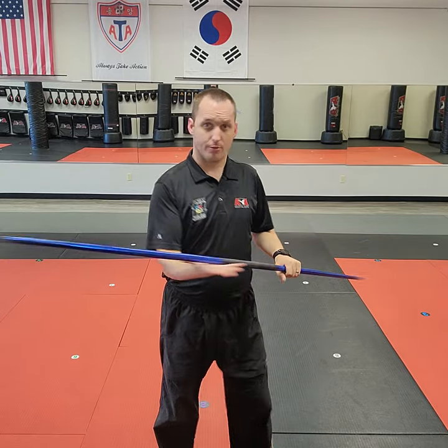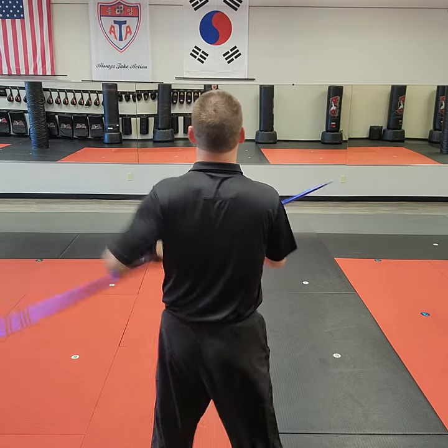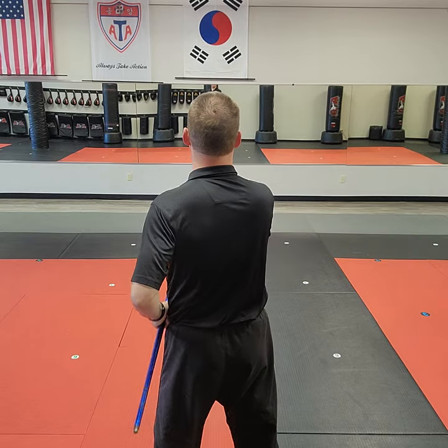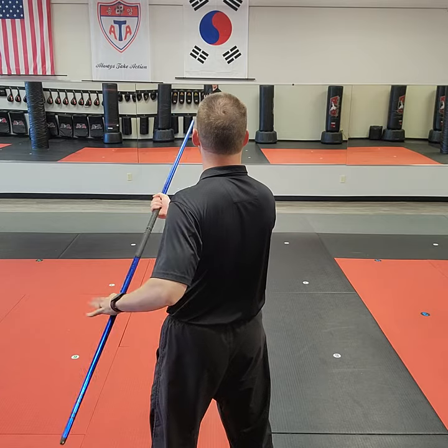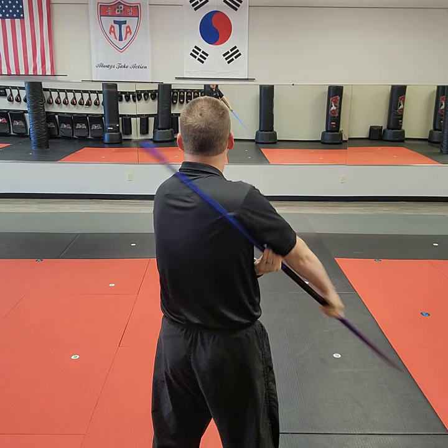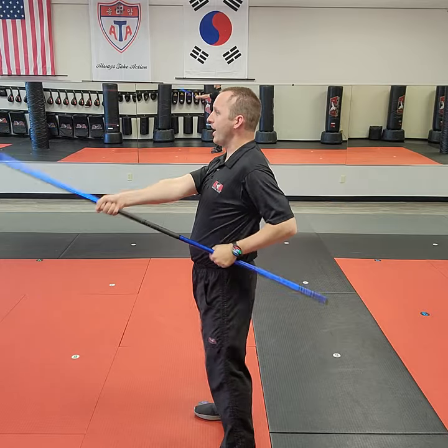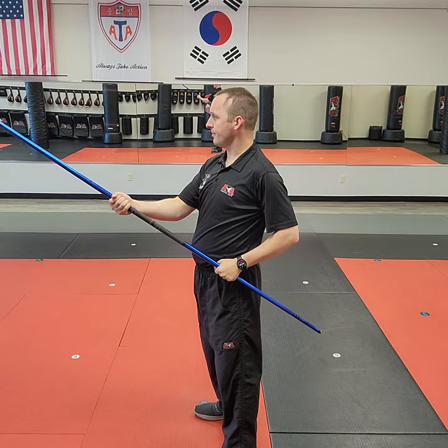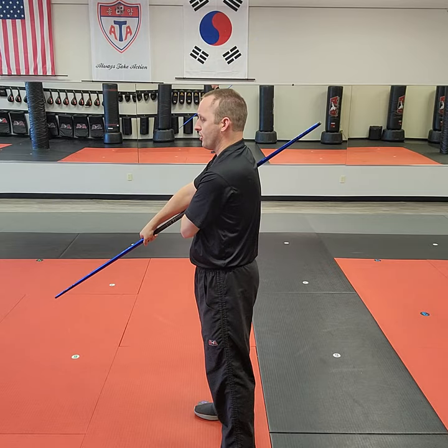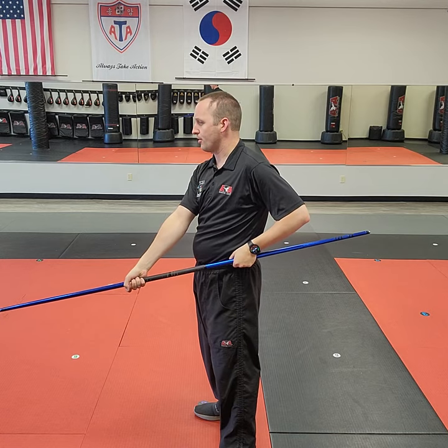Now let's do it with the bow staff. Right palm up and left hand down — I go left, right, right circle up, then left hand touches armpit, right hand does a low blocking circular motion, then I uncross the hands and upset-punch a very short person. Again: left, right, right circle up, left hand crosses to armpit, right circle the low block, uncross it, and upset-punch a strangely short person.